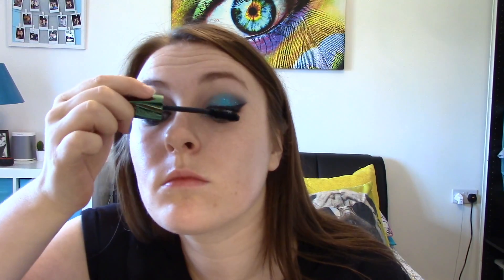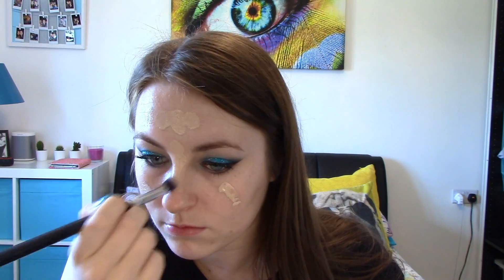I'm applying mascara — you can also apply fake eyelashes here, but as it's a festival look you might not want to wear eyelashes all day. So I'm just applying mascara and then foundation all over my face.